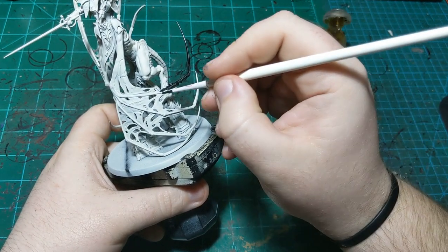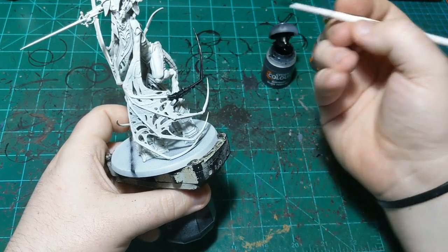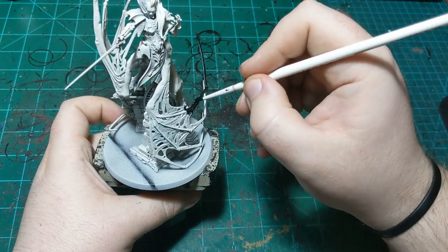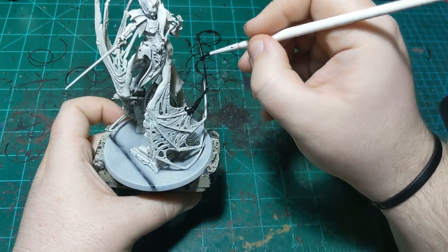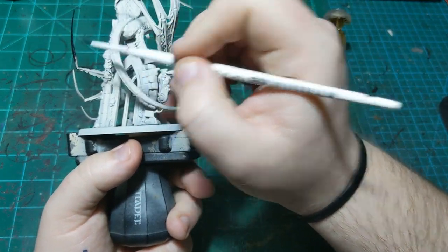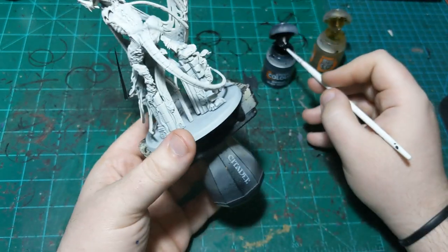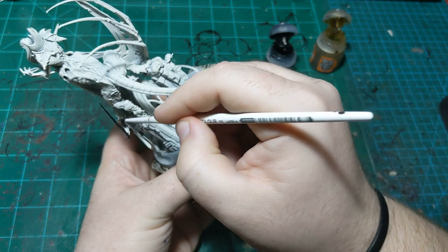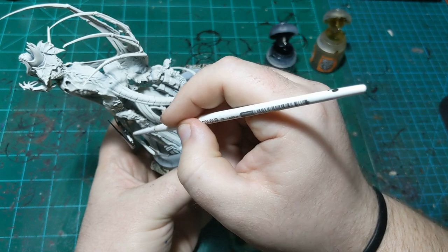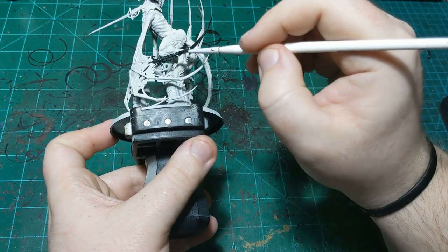The thing about wet blending with contrast paint is that it stays wet for a lot longer. You can thin down regular paint and wet blend with it just fine, but with contrast paint you don't have to worry about thinning it — you just paint it on and it'll stay there for quite a while. I'm going to do this one spike at a time. I'll show you the first spike and maybe the second, then come back after I do the rest.